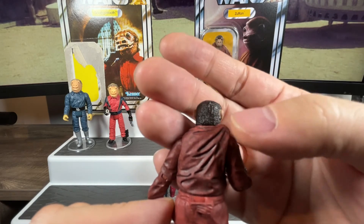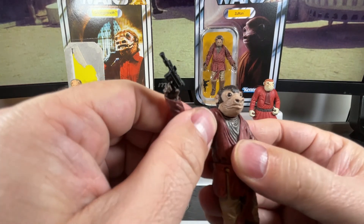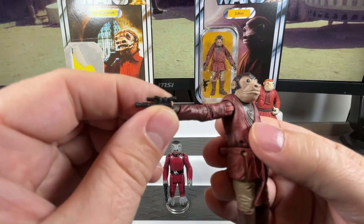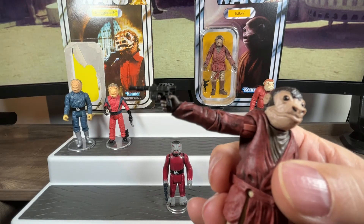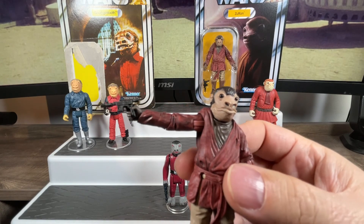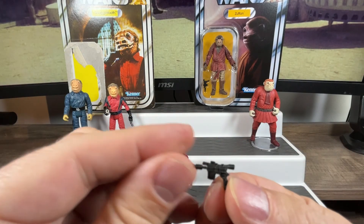As for articulation, he has a swivel up at the shoulder — you can move the arm any way you want. There's articulation at the elbow as well, and at the wrist you can turn that back and forth. He is holding the DL-44 blaster like the original figure came with — they haven't missed that opportunity. Let's take the gun out for a close-up look.